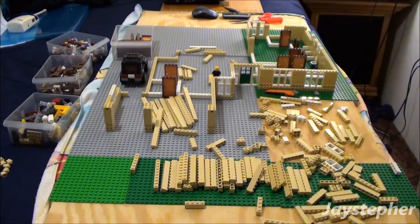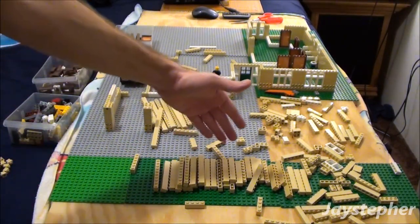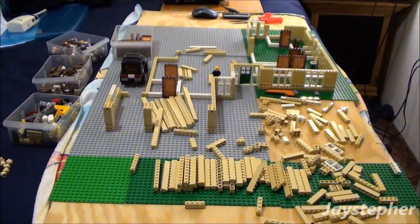I have been digging deep for tan bricks. I found several more 1x10s and several more 1x8s with like a billion 1x6s. I have been digging deep — I'm talking Roto-Rooter here.